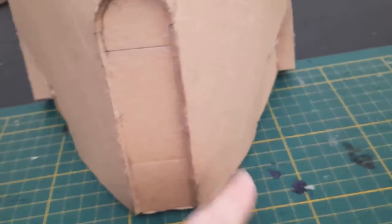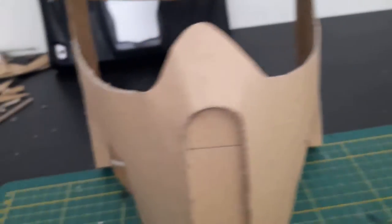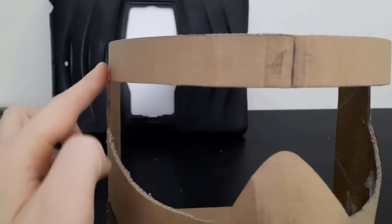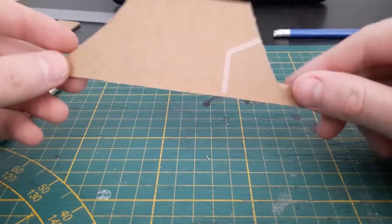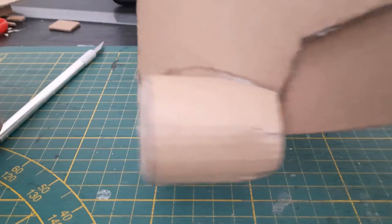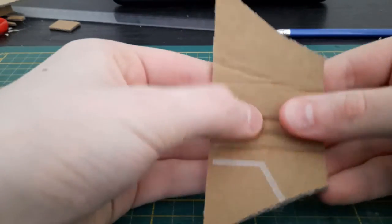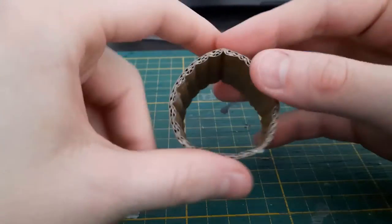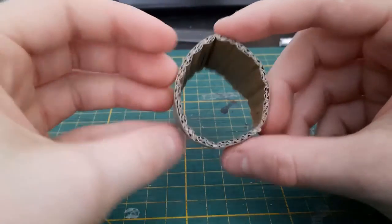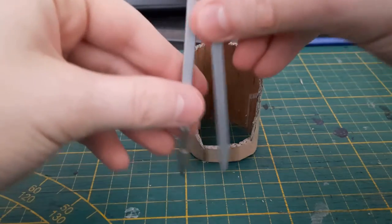Maybe I'll add another layer of cardboard here because on the reference images it's also a bit thicker. Now I'm going to start working on the respirator tubes on the side and make them go all the way over there. Maybe I'll also add a strip that goes all the way across. Here's the piece for the tube that's going to go on the side — first thing you're going to do is bend this piece into an oval shape.